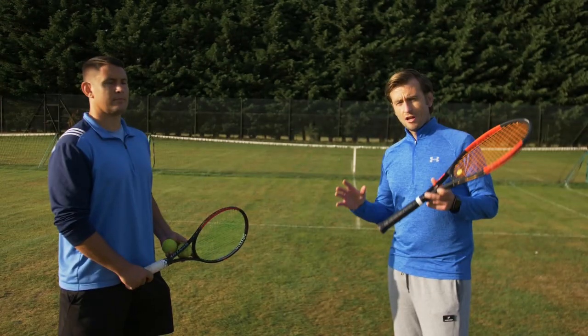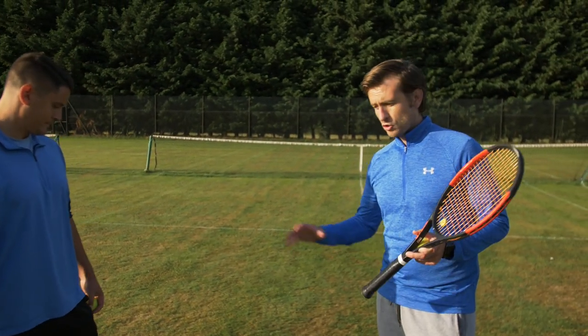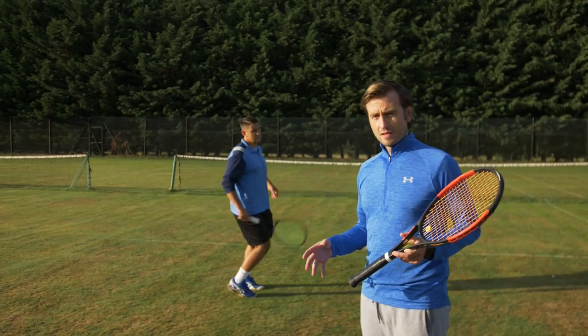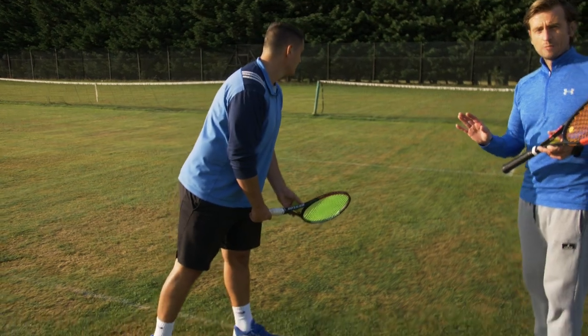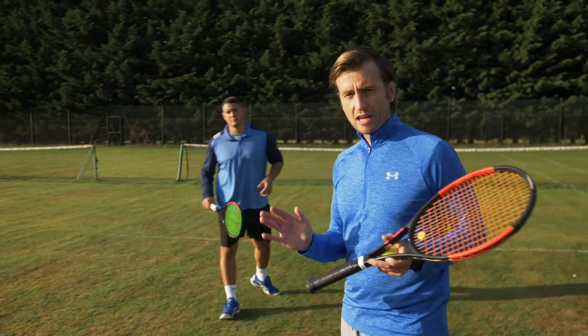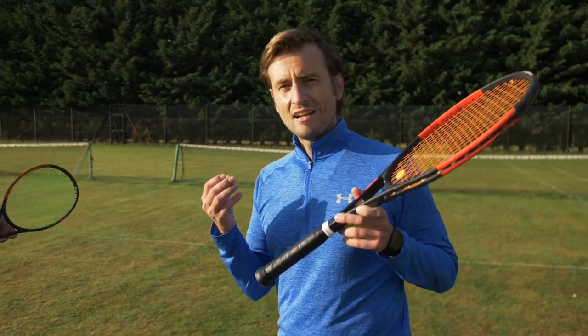The stance you use will determine how much rotational power you can achieve. With the platform stance you're able to go down and turn your body a lot more against your feet. With the pinpoint stance, what you lack in rotation you gain with forward body momentum. It's more difficult to turn your body in pinpoint stance but still achievable — you'll just have slightly less rotation compared to the platform stance. That's exactly why players like Pete Sampras and Roger Federer have such great serves.